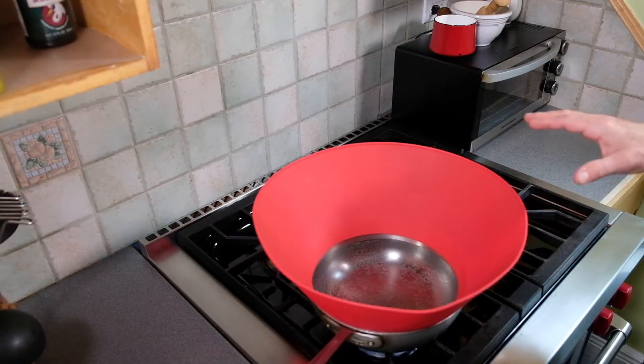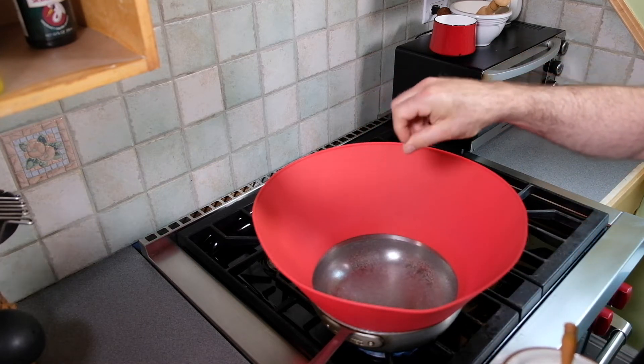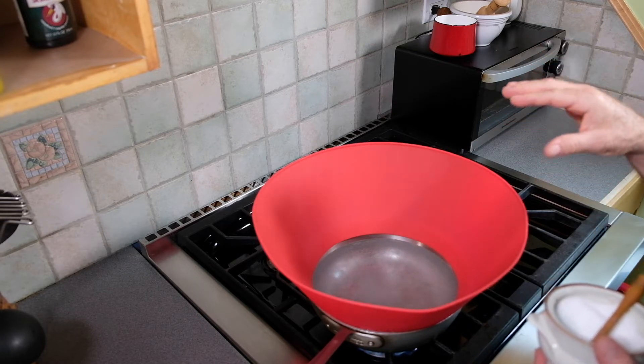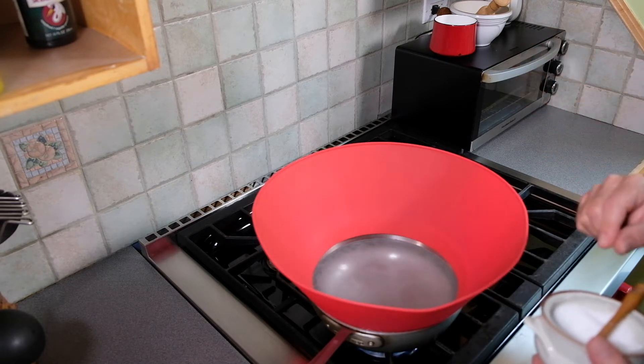I have a pan heating up with water, and I'm going to add about a teaspoon of salt. That's going to help the green beans stay nice and green, and I'll wait for that to boil. We're going to precook the green beans for about two minutes to have them be parboiled or semi-cooked, and only at that point are we going to sauté them.